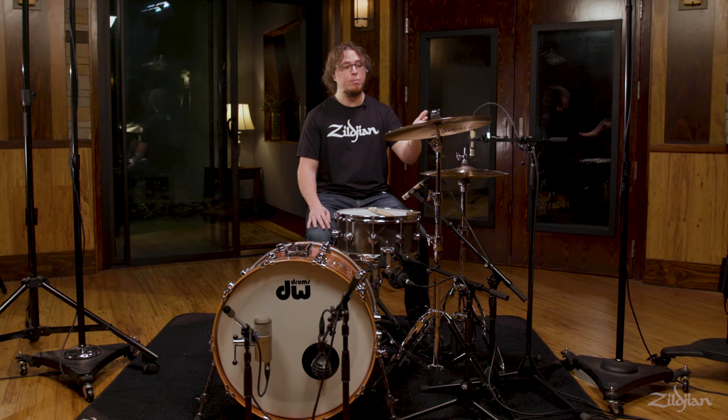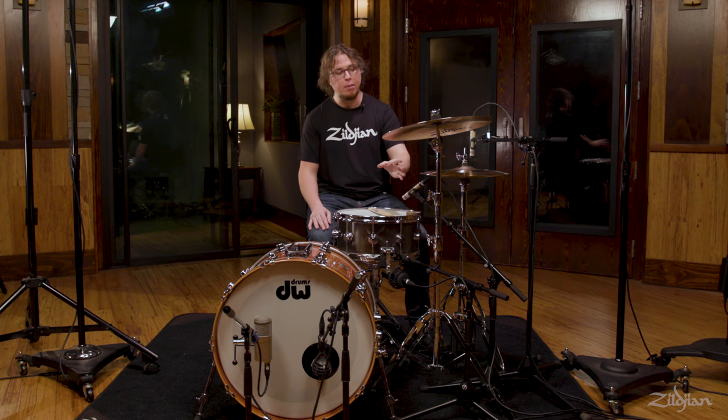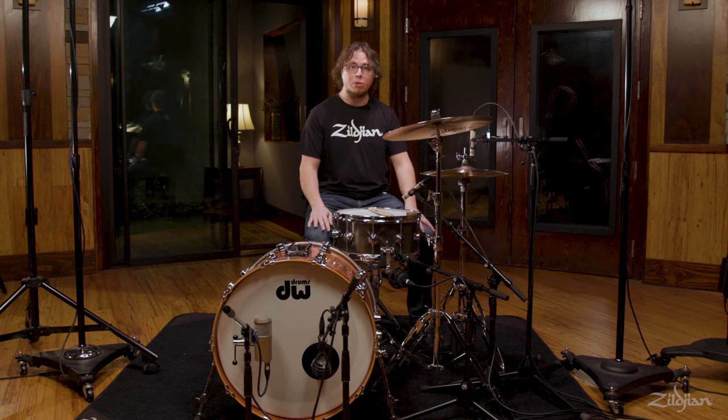In this video we'll be talking about the crash cymbal — how it works, a little bit about the history of it, how to set it up, get it in the proper position, and also how to play it without damaging the instrument or the sticks.